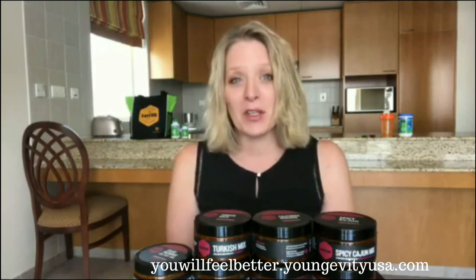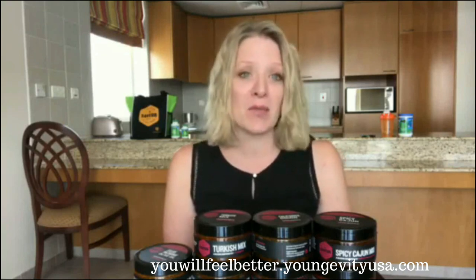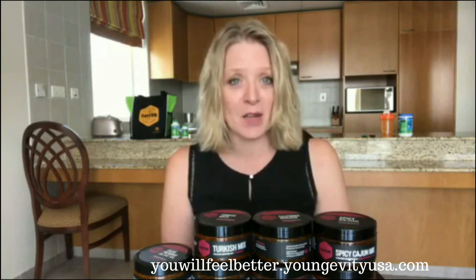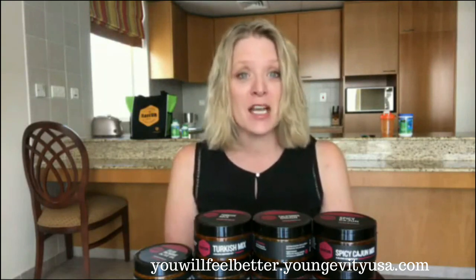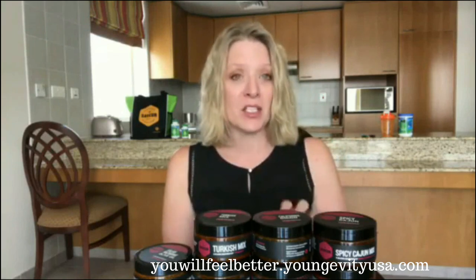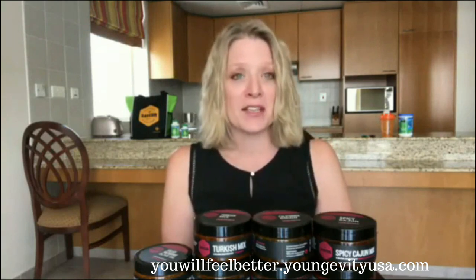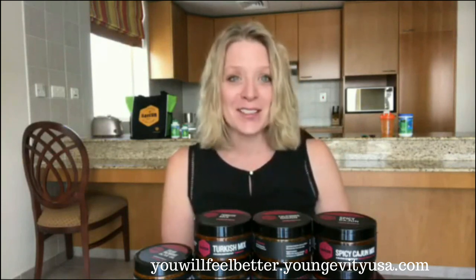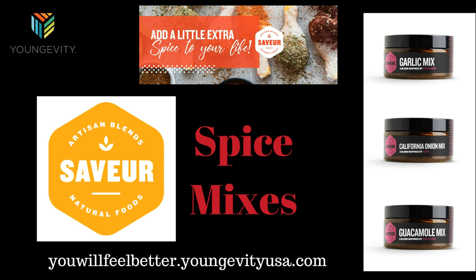Hopefully this gives you some insight into some of the most popular and versatile mixes in the Savor range. I'll go through the rest of the range in each grouping over the next couple of days, so you'll have these videos to share with your team for training. Thanks and we'll talk to you soon.